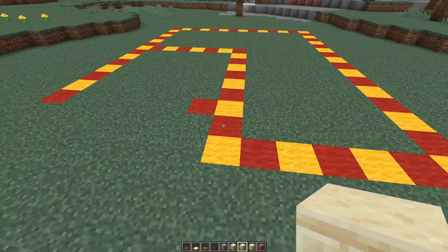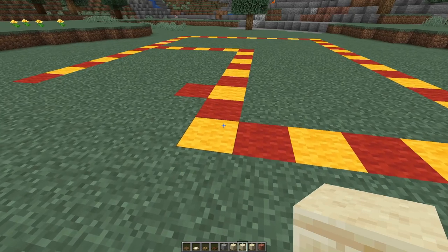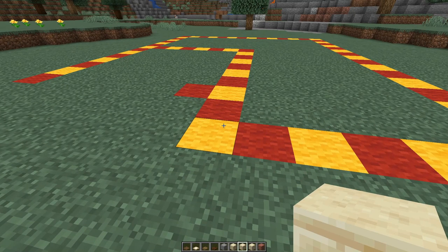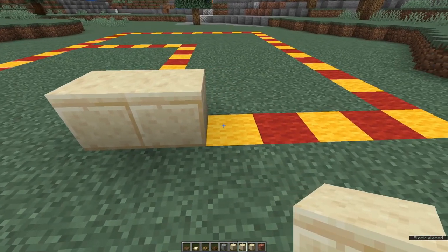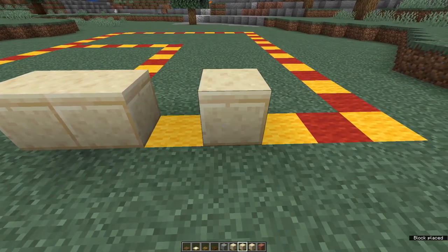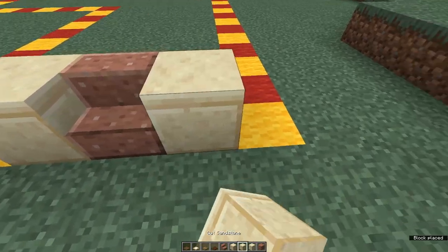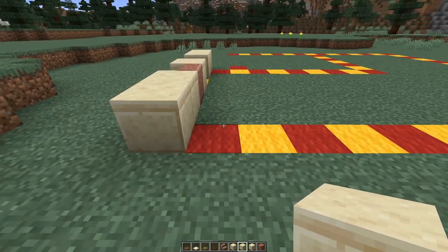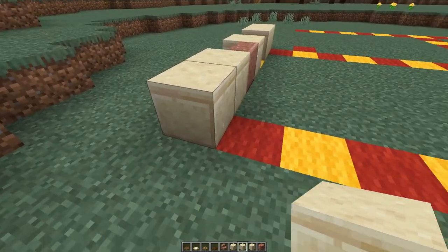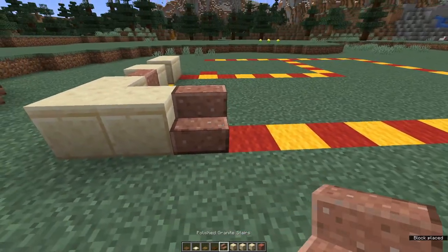We're going to start at the front left corner. I'm going to begin with my cut sandstone block and place two blocks, leave a gap for the door, place another block, a polished granite stair and two more blocks. Come round to the side — I'm going to place another cut sandstone block and a polished granite stair.